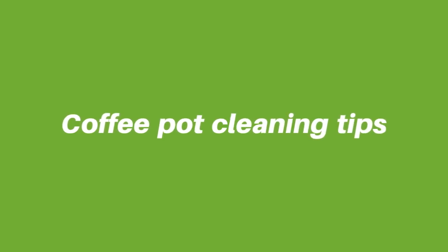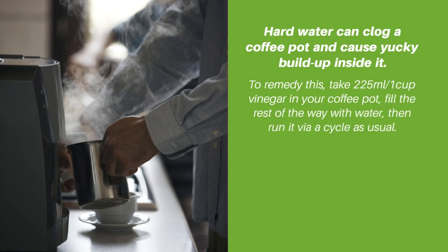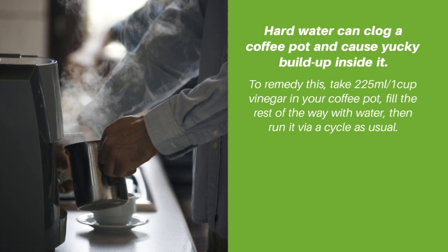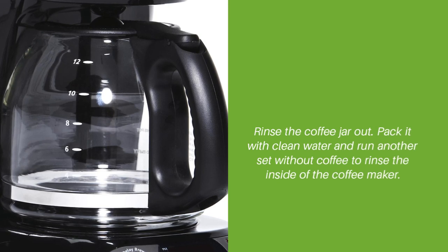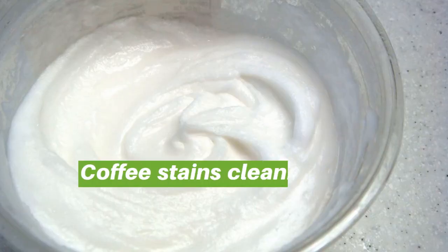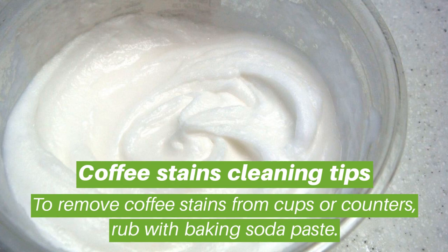Coffee pot cleaning tips: hard water can clog a coffee pot and cause yucky build-up inside it. To remedy this, take 225 milliliters or one cup of vinegar in your coffee pot, fill the rest of the way with water, then run it via a cycle as usual. Rinse the coffee jar out, pack it with clean water, and run another cycle without coffee to rinse the inside of the coffee maker.